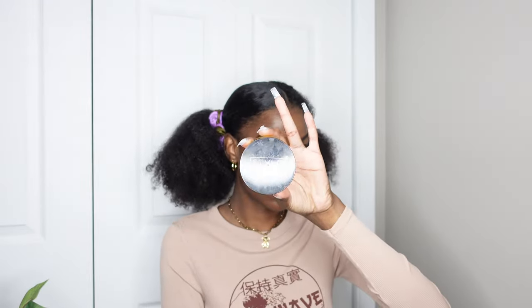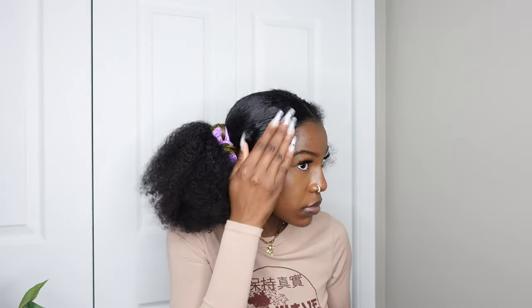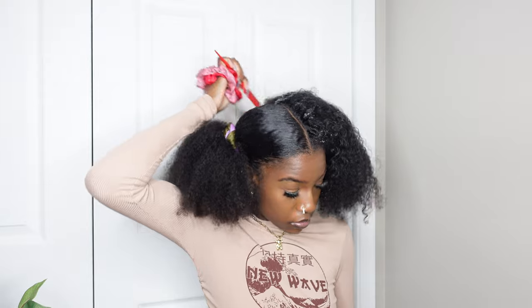Once I have it secured into a ponytail, I'm using a little bit of Style Factor pomade in the same spot as the gel. This is just to hold the hair down a little better — I like going in with this so I have a better hold and it doesn't move. Then I do the same thing to the other side, using more of the gel and slicking it down the same way.